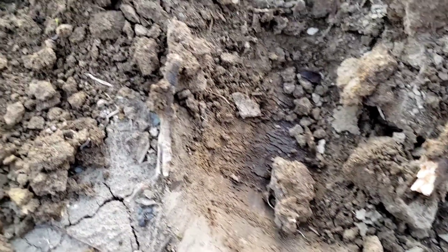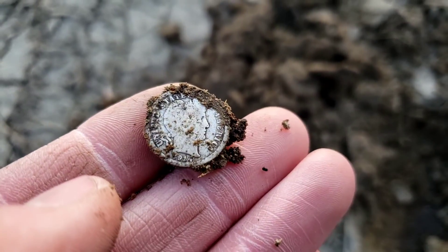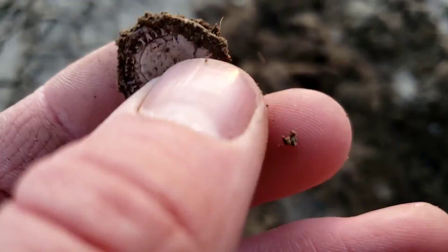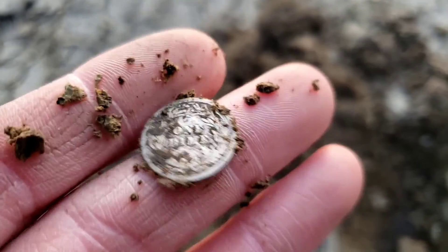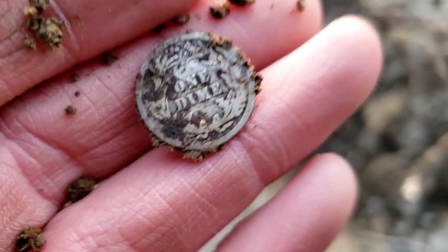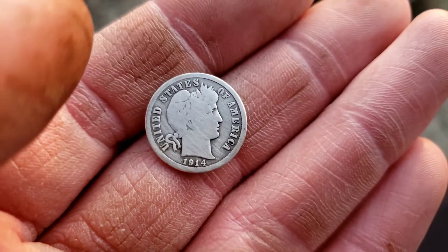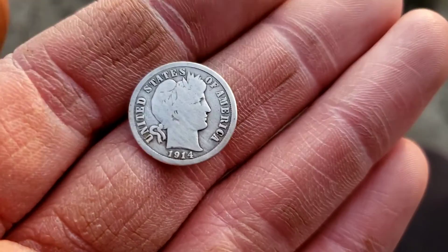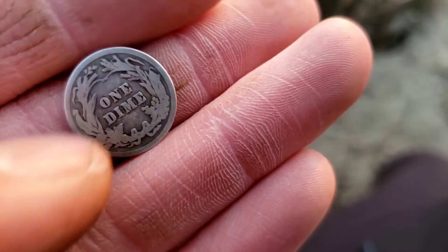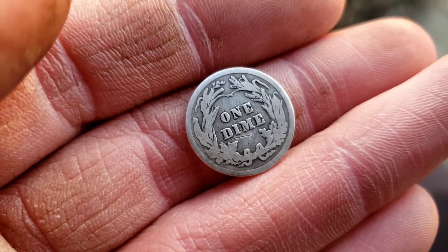Look what just got flipped up — that is going to be my second silver of this lot. It's another Barber dime, and this one looks like it's dated 1914. That is insanity. No mint marks that I can see on the back of this one. Here it is all cleaned up — not as pretty as the 1912 I dug earlier, but I will take a Barber dime all day, every day. 1914, no mint mark, but I'll certainly take it.